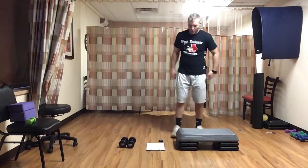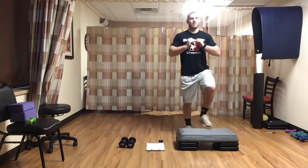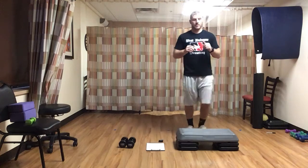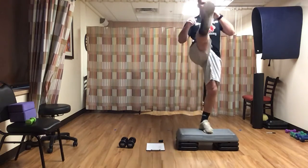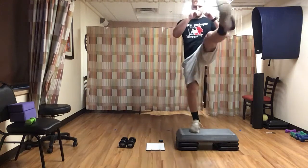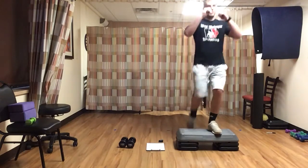Drop those weights. We're coming over to our step — going step ups with a kick here. Hands are up, three, two, one — we go. Step up, kick. Doesn't matter which leg you start with, alternate back and forth, hands up on my chest. Just kick as high as you can, hold that balance, big step. Alternating legs, stepping all the way up, kick right back down — lots of movement, a little bit of cardio and balance here.